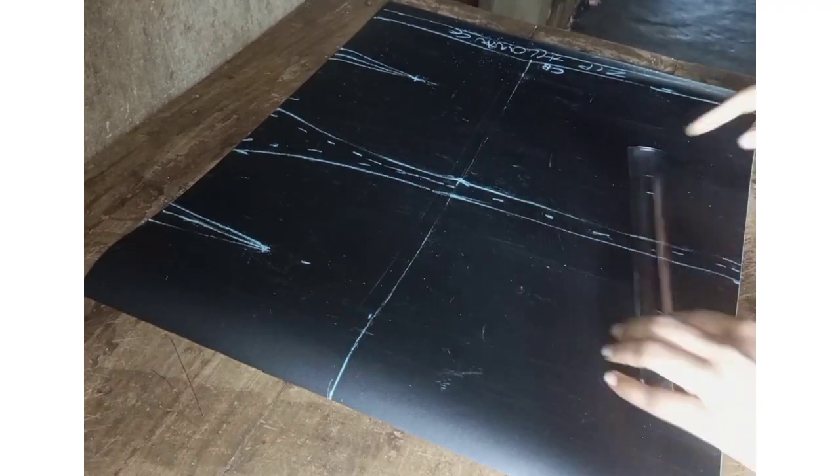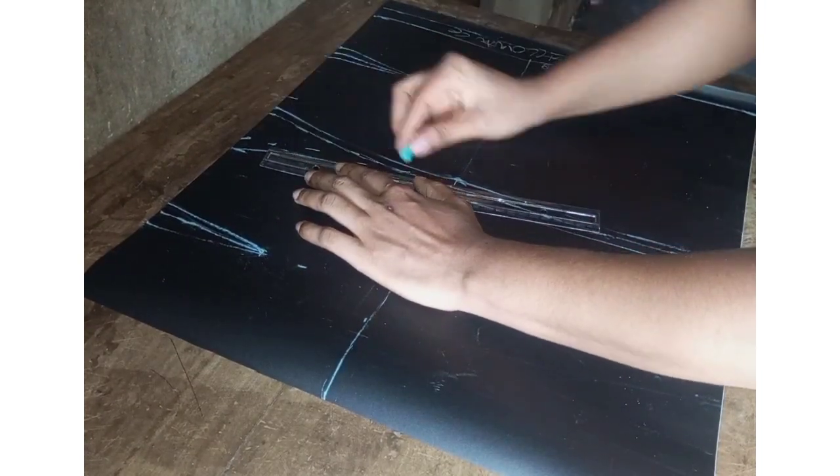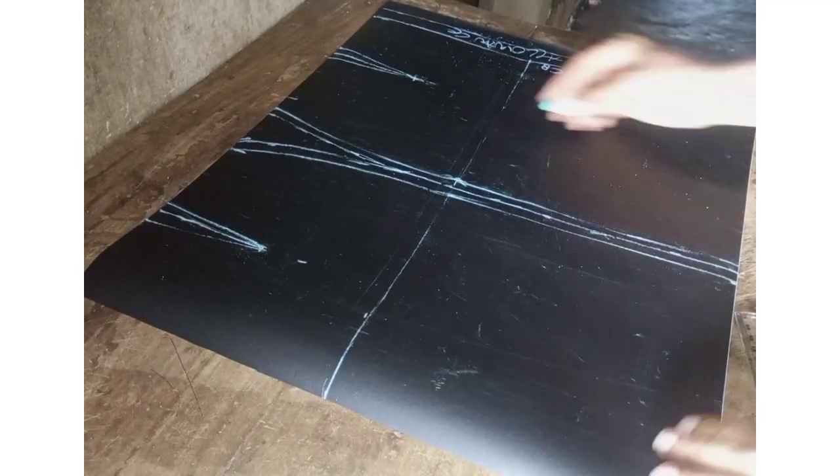Because once you take your dart measurement your waistline will become smaller, so you need to add two inches at the sides of your seam.